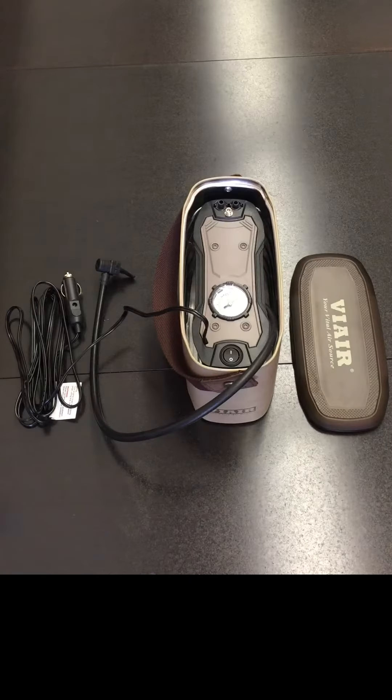This compressor is perfect for compact and mid-sized car tires. What's great about this compressor is that it only draws 10 amps, essentially making it universal for most compact cars.